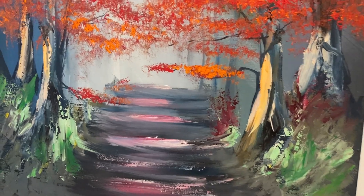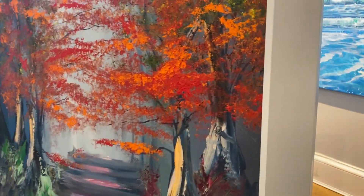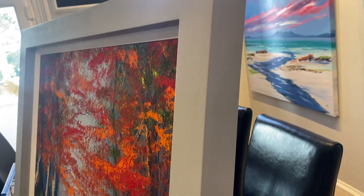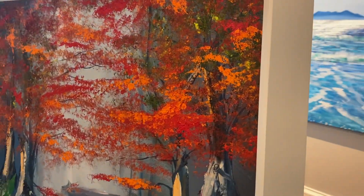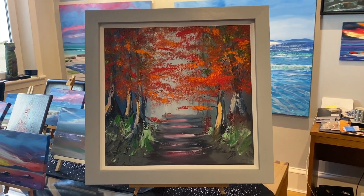I'll just close in, you can see the lovely marks and the light in the background and the side of the painting and frame. Your painting will be sent straight out to you as soon as you've made your purchase in the basket. Thank you very much.